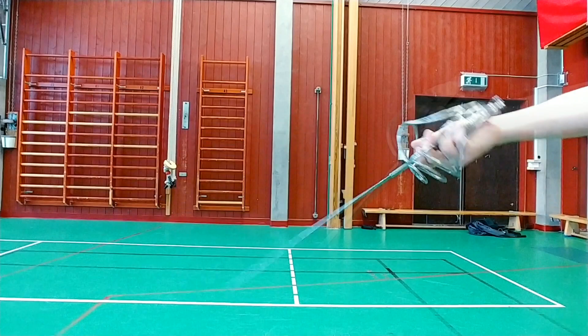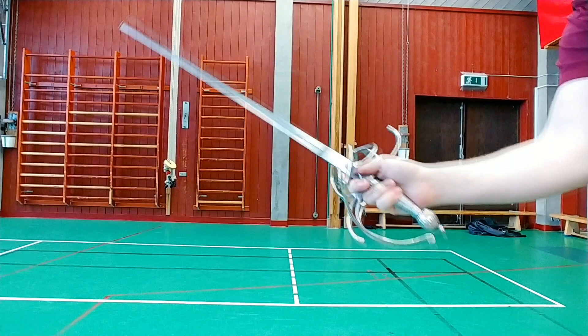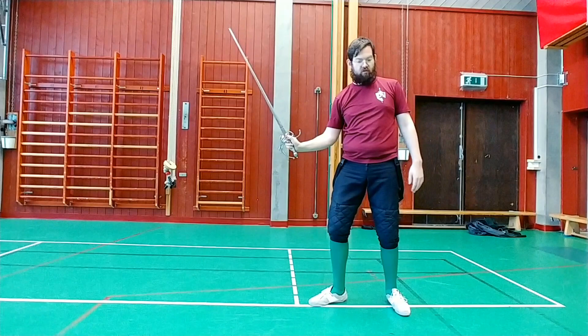When doing all the cuts, you want to do a snap movement with the wrist at the end of the cut, right before it hits. You do this by pulling the fingers together as you move forward or backwards. Which direction depends on the direction of the rest of the movement — you want to align it with the rest of the movement.